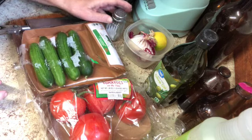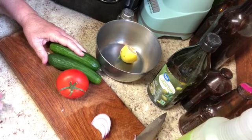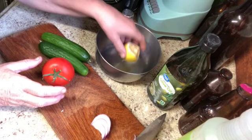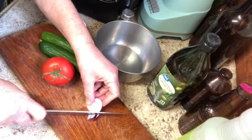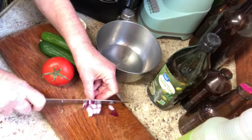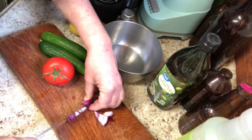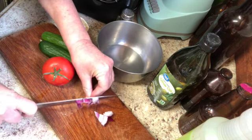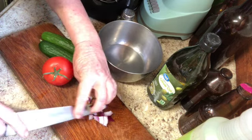If you don't have Persian cucumbers that's fine, but they sure are good when you do. The number one key is to cut everything up really small. Literally tiny little cubes or tiny little pieces, because this is going to all mix up and it's really good when it's so well mixed, and it can only do that if the pieces are really small.